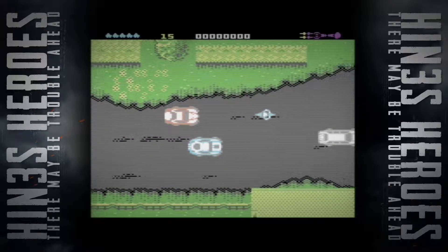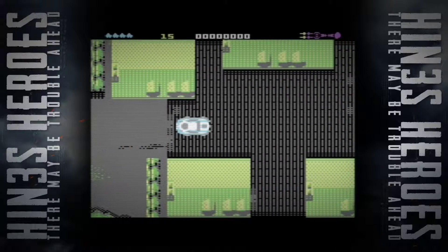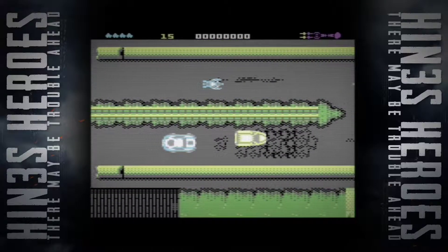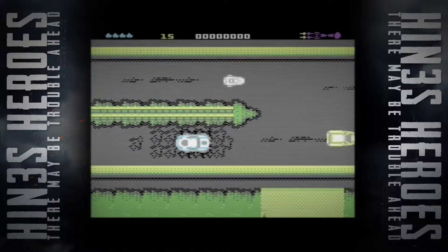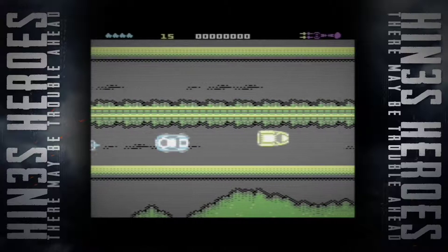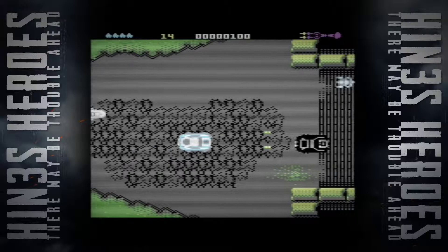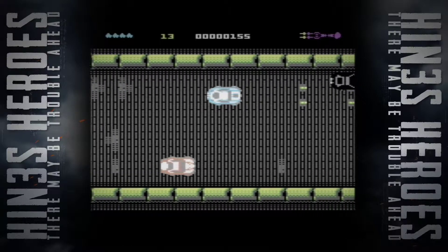I've got to avoid the civilians and not crash into the background like that. While trying to avoid doing that, I've got to shoot any black vehicles. Oh dear, I just killed that innocent. You lose points for taking out innocents. Your car does sustain damage over time. Will you get that Morris Minor out of the fucking way? There's our first unmarked black car. I mean, if we know that the black cars are the ones we need to take out, are they actually unmarked?